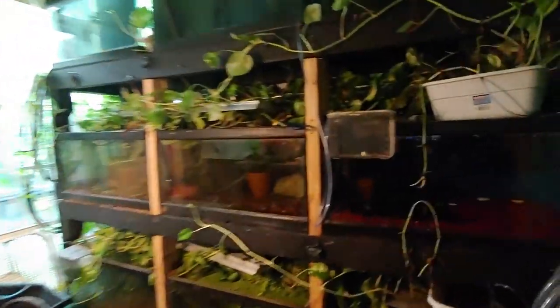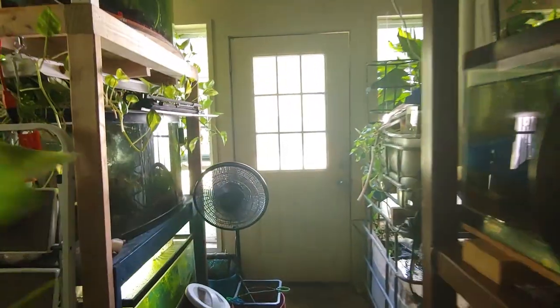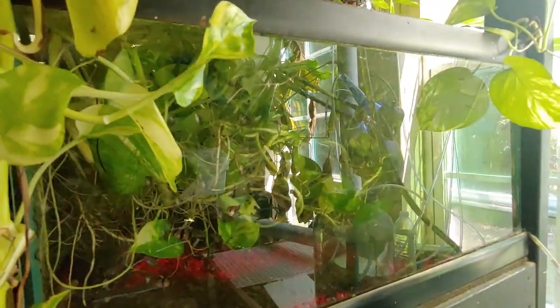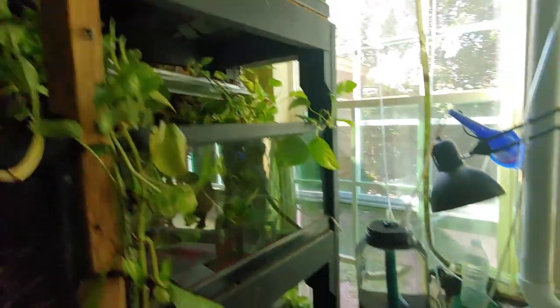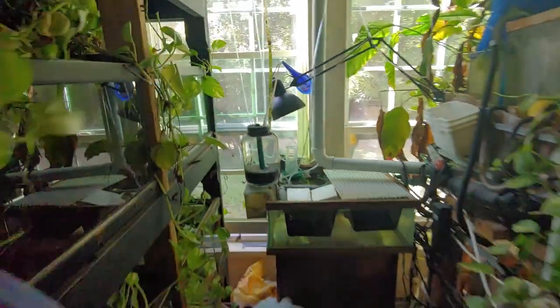I need to do an update video about the fish and fry I've got going on, because there's always fry. Last Saturday was a swap meet and there's another one this Saturday. I've got two tanks now of Odessa barbs and tiger barbs that I'm breeding, and I've got more in breeder baskets right now. I just put them in today to get more fry. Eventually I'm going to do a tiger barb tank — I think that'd be cool.